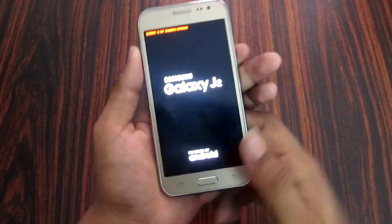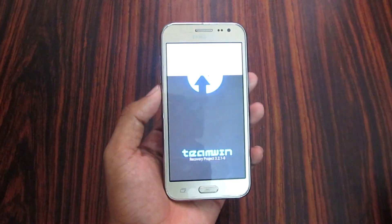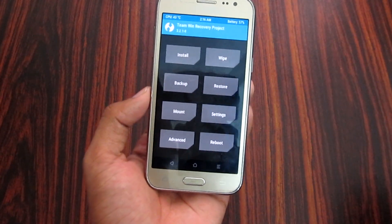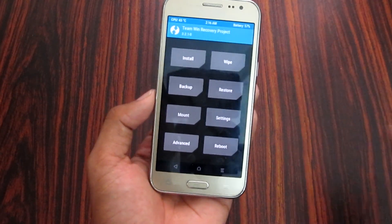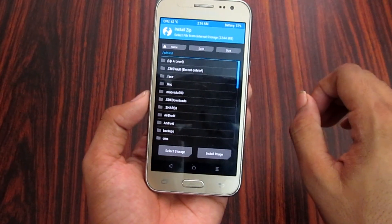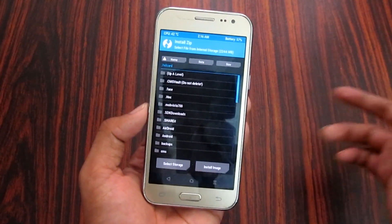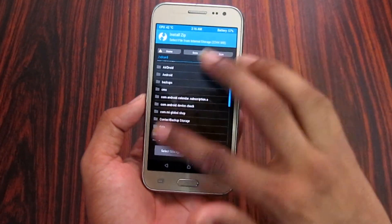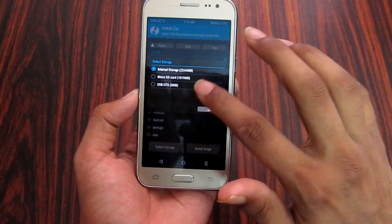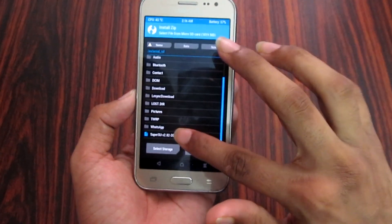You can now enter TWRP. In TWRP, go to the Install option. Select the Install option, and you can enter SuperSU v2.81. Navigate to Downloads to find the file you copied there.